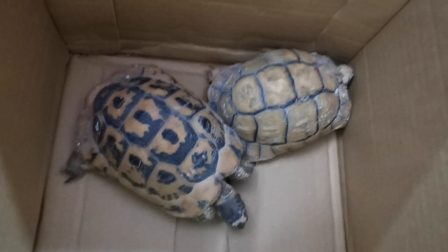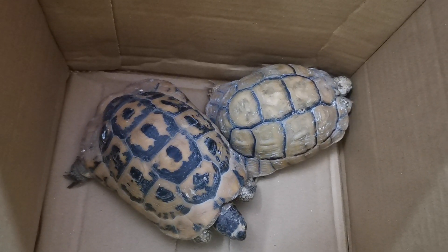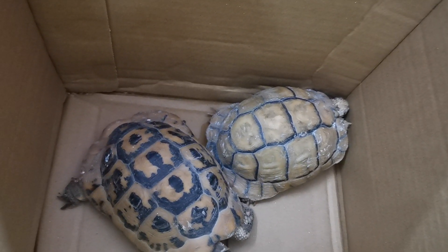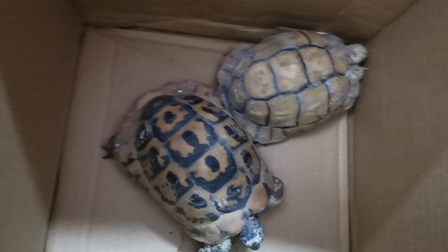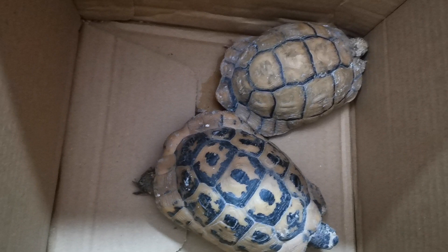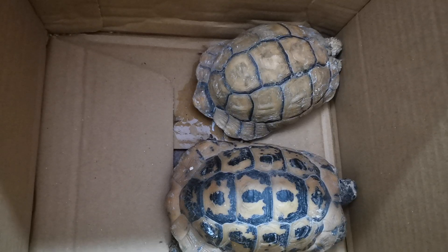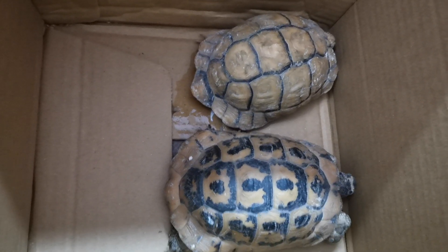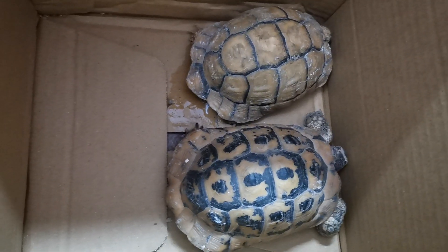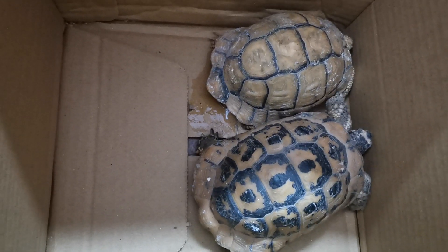السلحفة من الحيوانات الجميلة جداً، لا تحتاج مساحات كبيرة في البيت ولا قفص ولا اهتمام مستمر. السلحفة عندها القدرة أنها تستحمل الجوع والعطش لفترات طويلة. السلحفة كائن معمر، عمره بيقدر يوصل لغاية 300 سنة، نقول متوسط من 200 إلى 300 سنة.